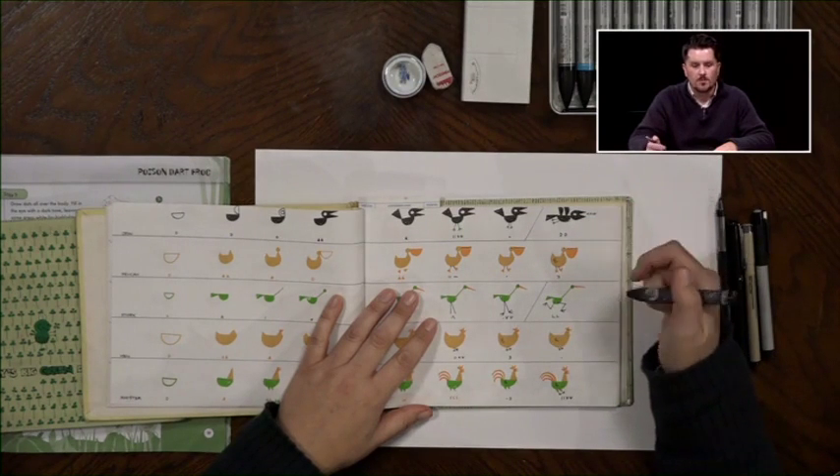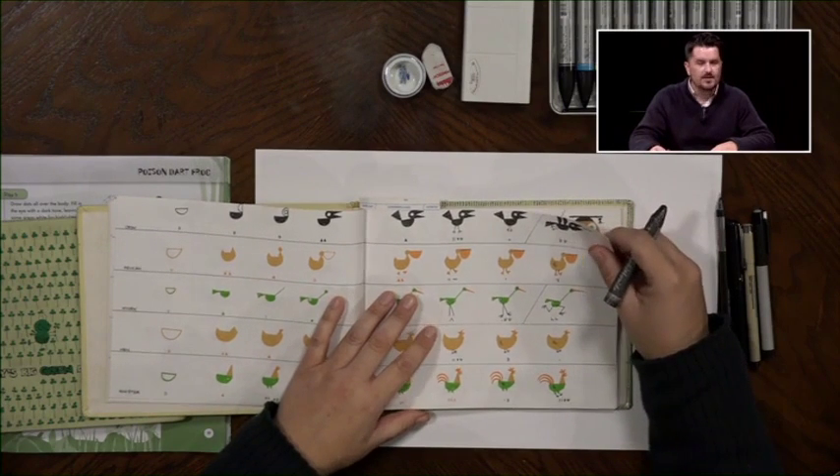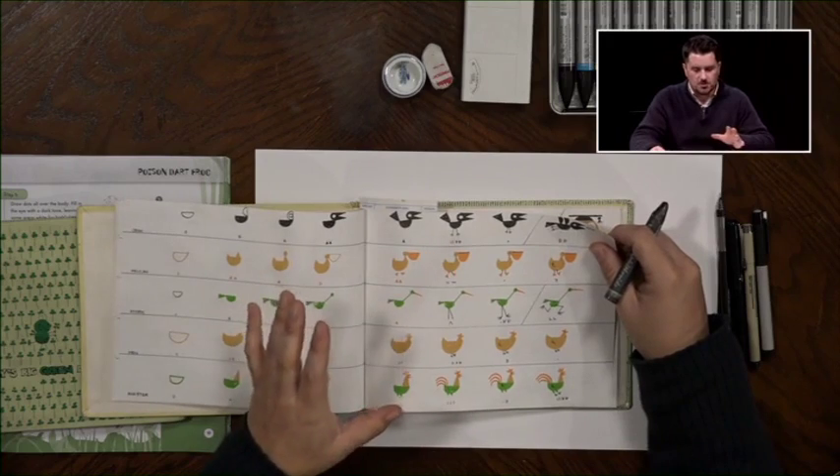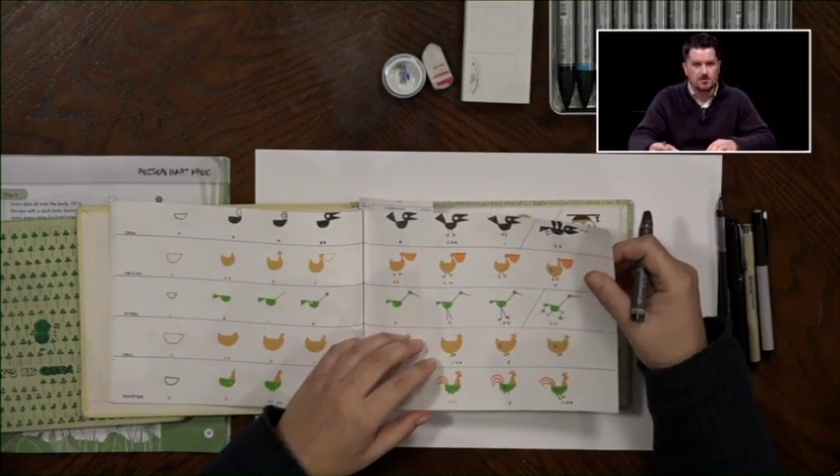Now, it can get a little more complex and we'll look at that in a second - how that can be used as a more complex method. But for the purpose of today's show, we're going to try to keep it as simple as possible for the opening.